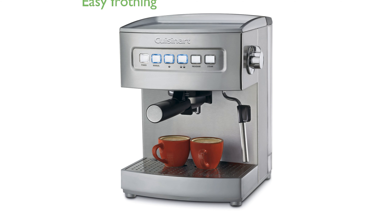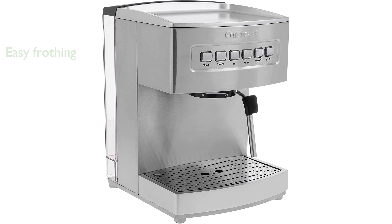The stainless steel steam nozzle and separate steam button make it easy to prepare frothy cappuccinos and smooth lattes with minimal effort. A removable 64-ounce reservoir and a portafilter holder with a locking mechanism make filling and cleaning this machine a breeze.